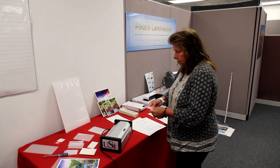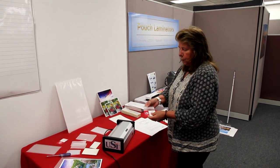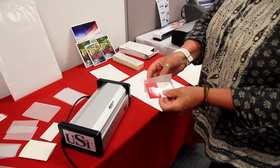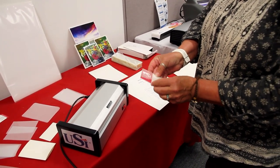I'm just going to take, for now, a little business card type pouch, which has adhesive on both sides, and then you have your laminate. I'm going to put my business card in here.